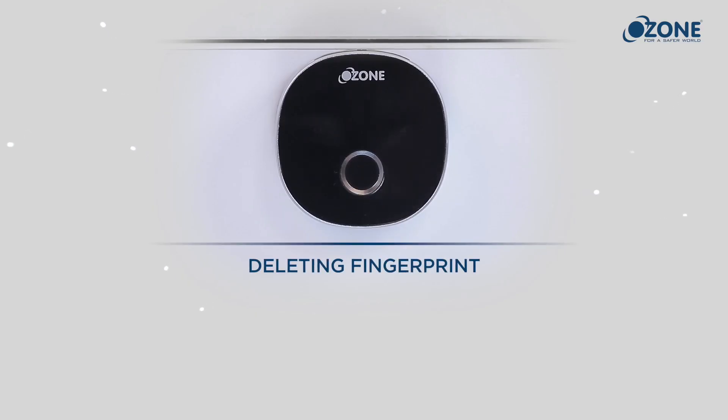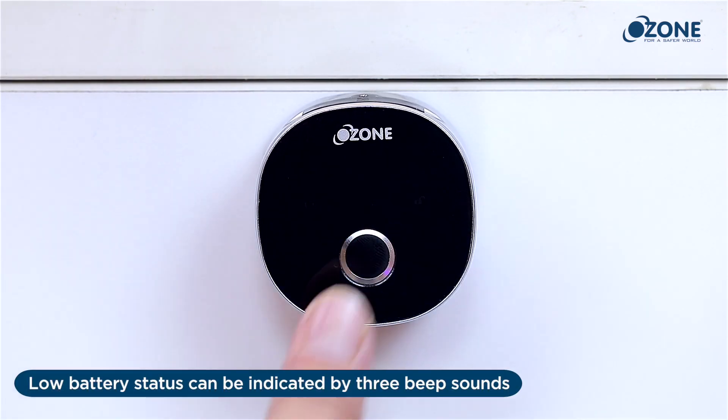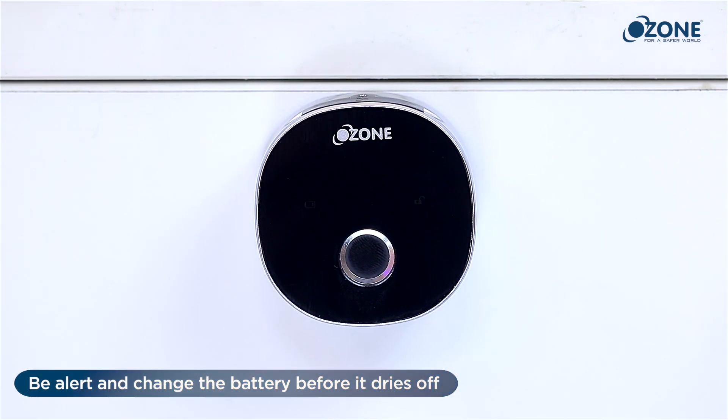Low battery indicator: low battery status is indicated by three beep sounds followed by the activation of the red light indicator. Be alert and change the battery before it runs out.